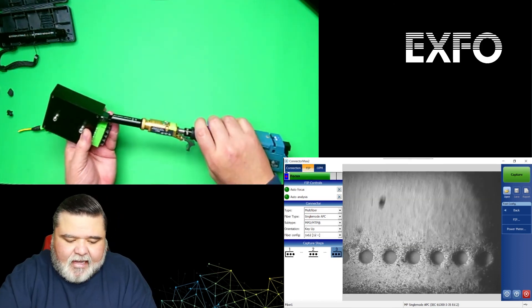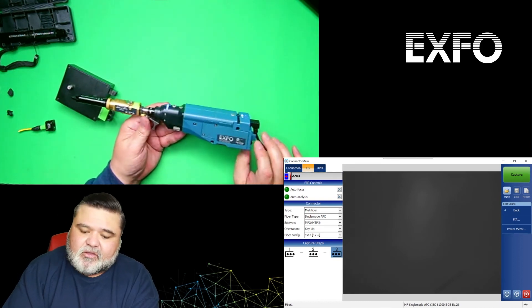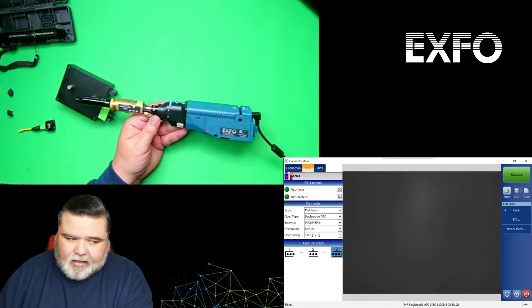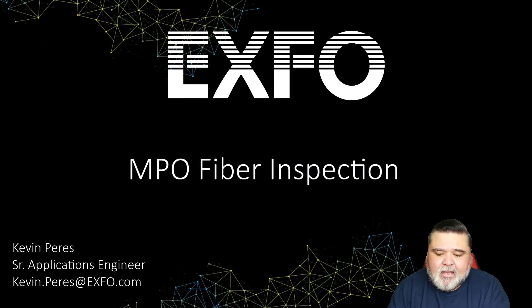This is basically how you capture and inspect MPO connectors or multi-fiber connectors using EXFO's FIP 435B. My name is Kevin Pierce. Thank you very much.